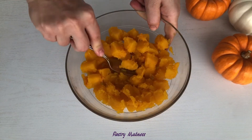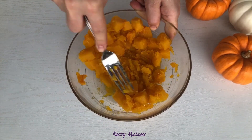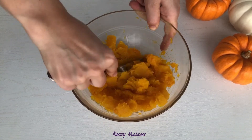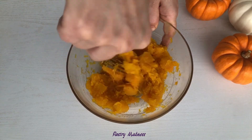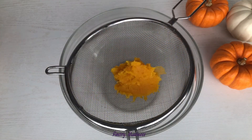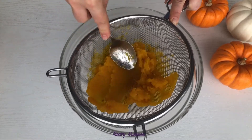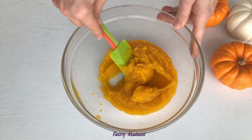When the cooked pumpkin has cooled down, mash it with a fork to a puree consistency. Of course, you can use a blender or food processor like with the roasted pumpkin, but this time I wanted to show you that you can make homemade pumpkin puree without kitchen gadgets. If you like pumpkin puree with a smooth consistency, rub it through a sieve in small batches. Healthy and delicious pumpkin puree is ready for use.